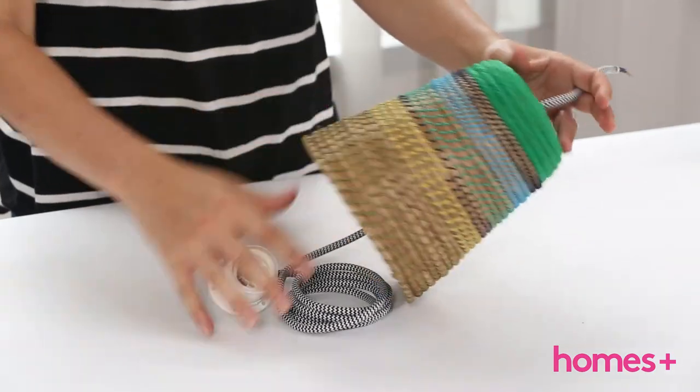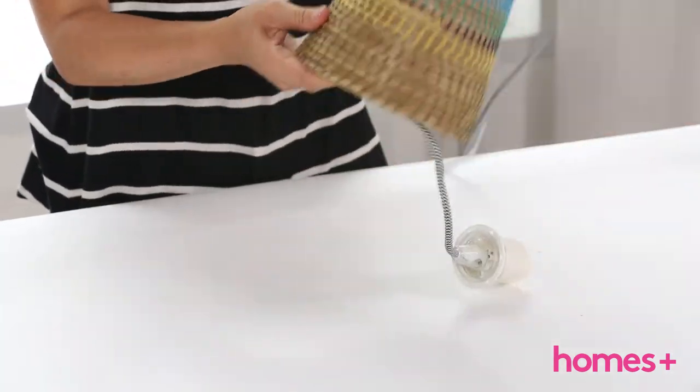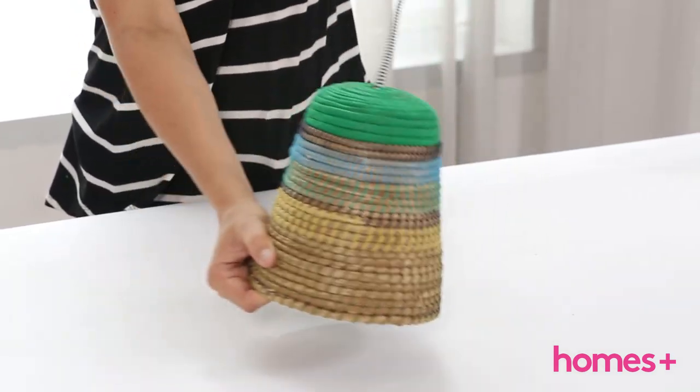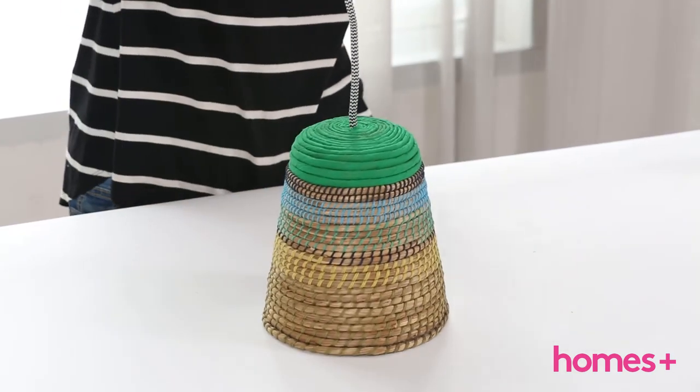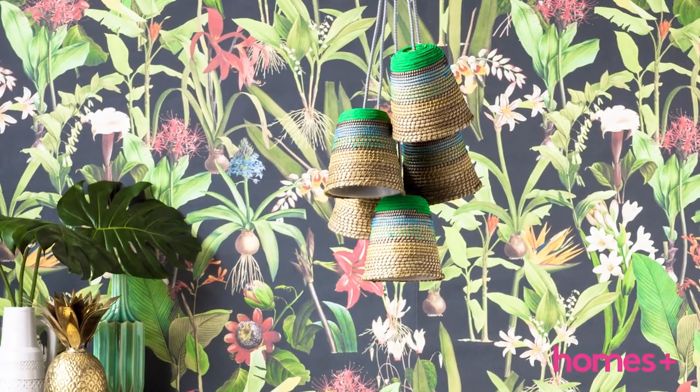Disconnect the casing at the end of the HEMMA cord set and push the cord through the underside of the lampshade until it is stopped by the bulb housing. Consult your local electrician to wire and attach to the ceiling. We have clustered five together for dramatic effect.